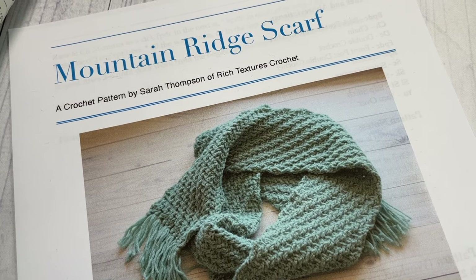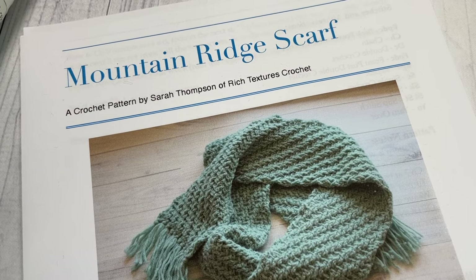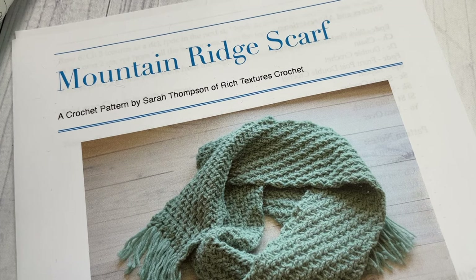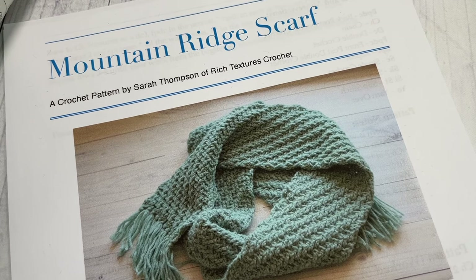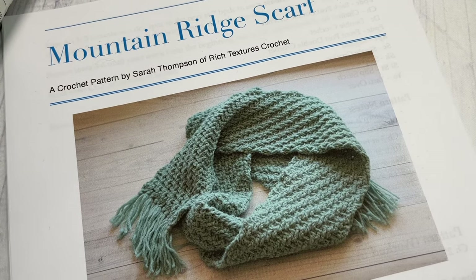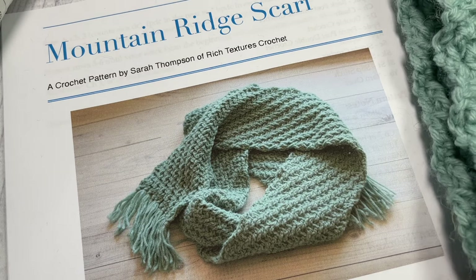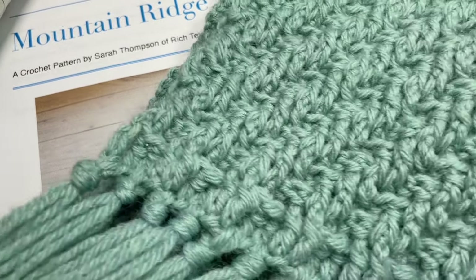Hello everyone, I'm Sarah of Rich Textures Crochet. Welcome! Today we're going to learn how to crochet the Mountain Ridge Scarf, which you can see here in the photo. There are also a number of other photos on my blog at richtexturescrochet.com. This scarf was designed to complement the Mountain Ridge Beanie, which is also a free pattern here on YouTube and on my blog.